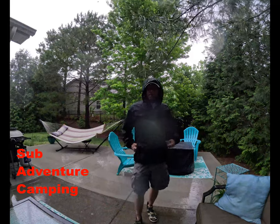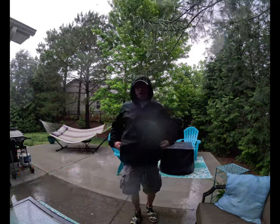Hey guys, welcome back to Adventure Camp. Antarctica Nut here, and today we're here to talk about the Eddie Bauer Raincoat.